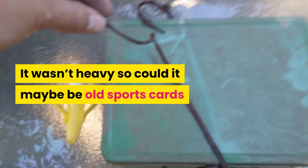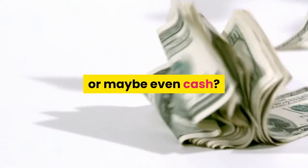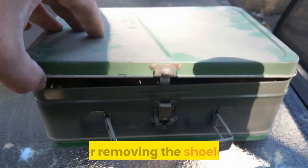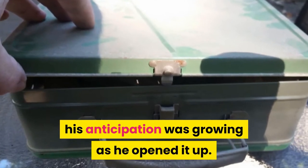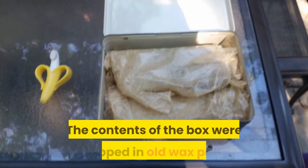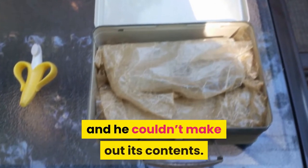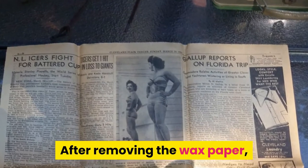It wasn't heavy, so could it be old sports cards, or maybe even cash? He decided to find out for himself. After removing the shoelace, his anticipation was growing as he opened it up.